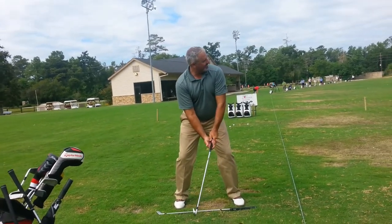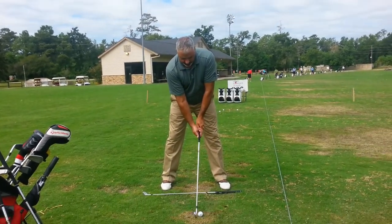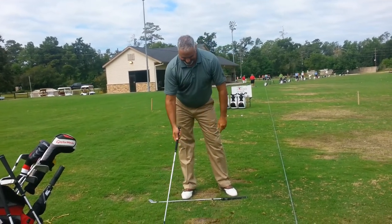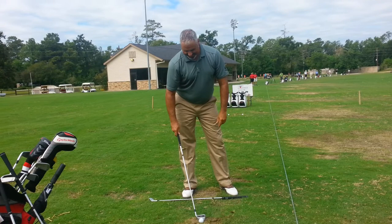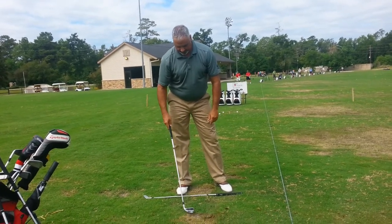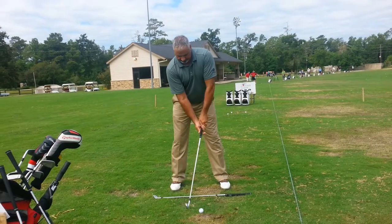Check the line — so that's better. Let's try to get you just a tad more narrow with your stance, just so you don't feel like you're shifting too much.